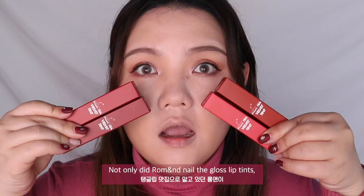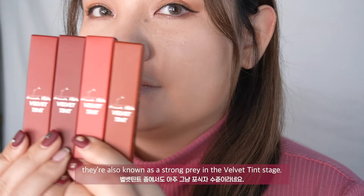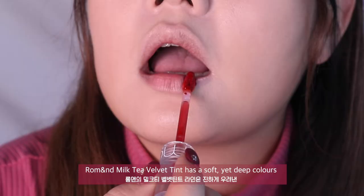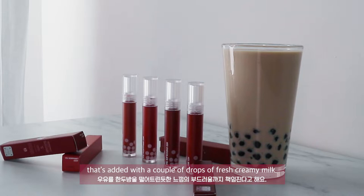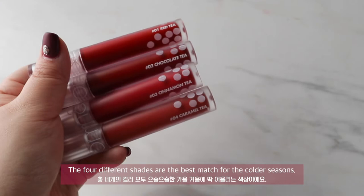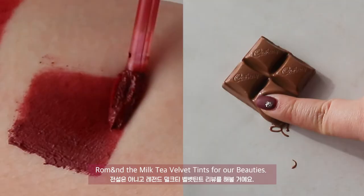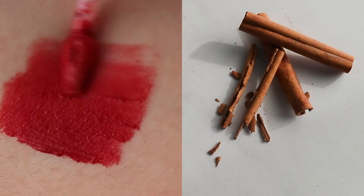This video is brought to you by Satsang with Mooji. Hi beauties! Not only did Roman nail the gloss lip tints, they are also known as a strong player in the velvet tint space. Roman Milk Tea Velvet Tint has soft yet deep colours that remind us of hot black tea added with a couple of drops of fresh milk. The four different shades are the best matches for the colder season, so I'm going to review this masterpiece — the Roman Milk Tea Velvet Tints — for our beauties.